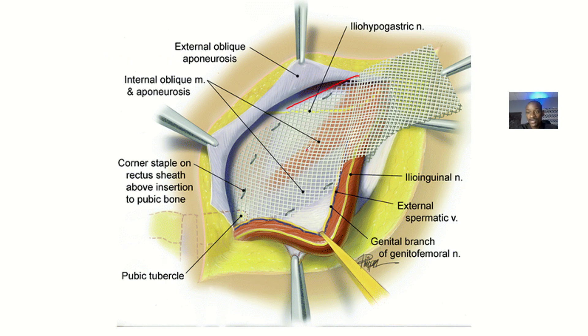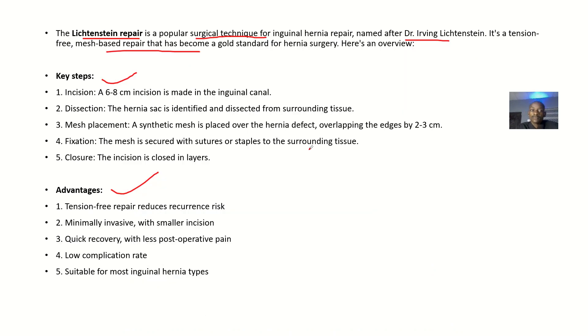The key steps: an incision about six to eight centimeters is made in the inguinal canal. Dissection — the hernia sac is identified and dissected from the surrounding tissues. Mesh placement — a synthetic mesh is placed over the hernia defect, overlapping the edges by two to three centimeters.